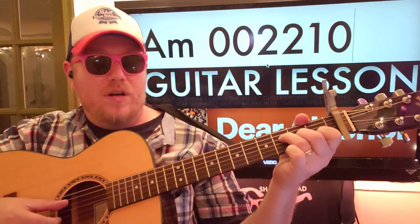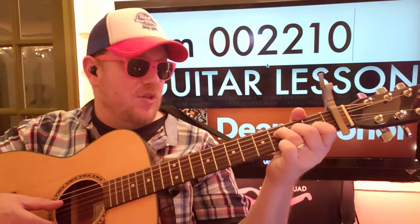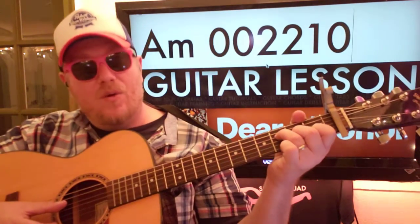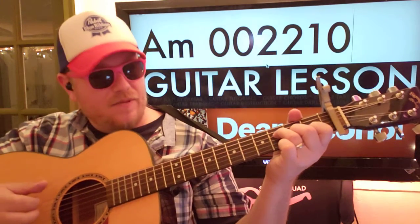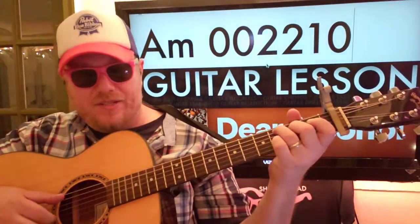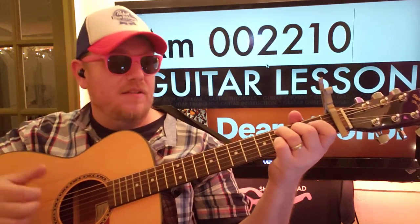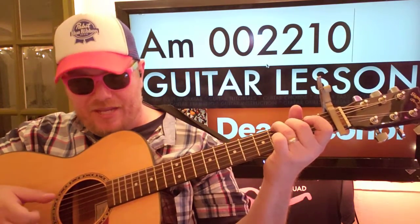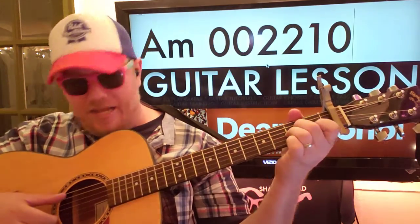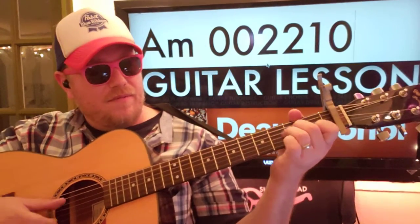So for each chord, it's the first three eighth notes of that measure. For F, we're going to go 1-N, 2-N, 3-N, 4-N. And then C, we're going to do the same thing: 1-N, 2-N, 3-N, 4-N. G, same thing — E, A, D. And then A minor: A, D, D. Okay?